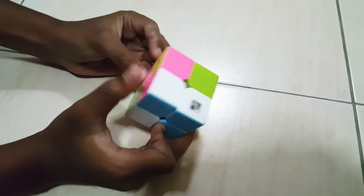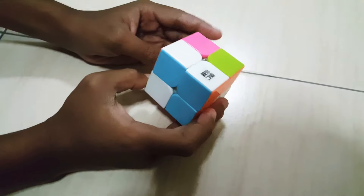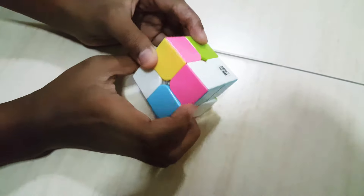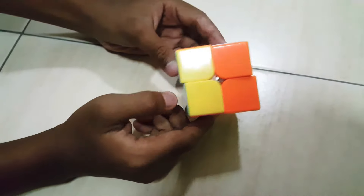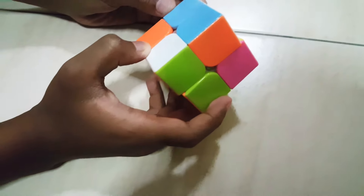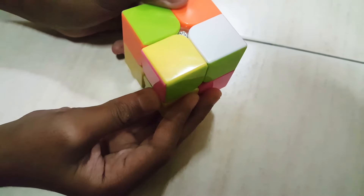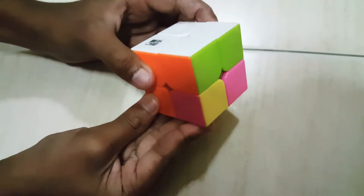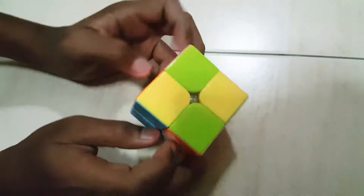We already put the pieces together. Now, as you can see, white, pink, and green — you have to put it here. Let's do it. Now the last piece is somewhere here — it's there. You can just raise this up and bring it and put it back to its place. You've already finished the first layer. We will continue to do the second layer.